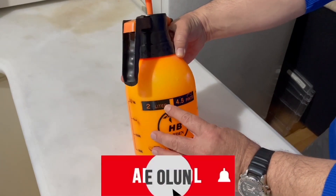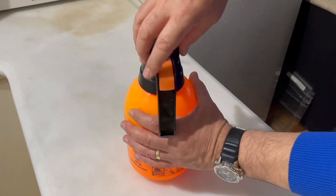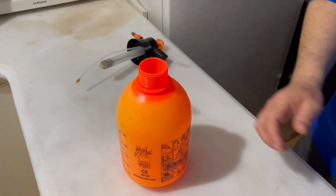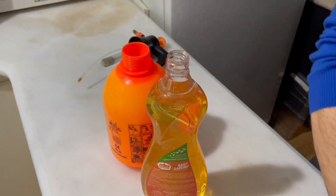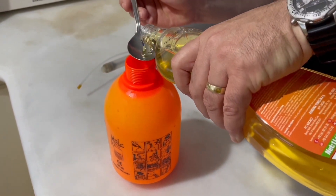I will use a 2-liter spray bottle for this process. You can adjust the amount of mixture I will transfer into this bottle according to the size of the bottle you will use. We will use liquid Arabic soap as our main product. Add 4 tablespoons of liquid Arabic soap to a 2-liter bottle. We will soon add another very effective product to this mixture.